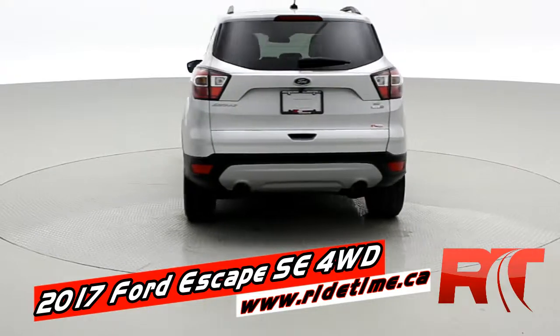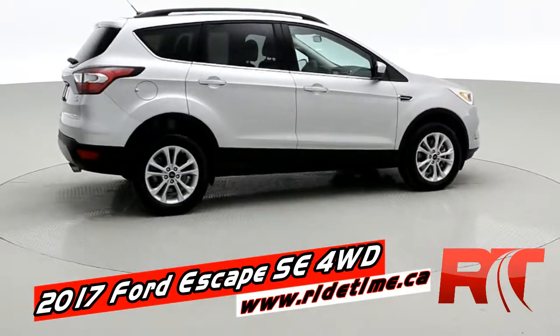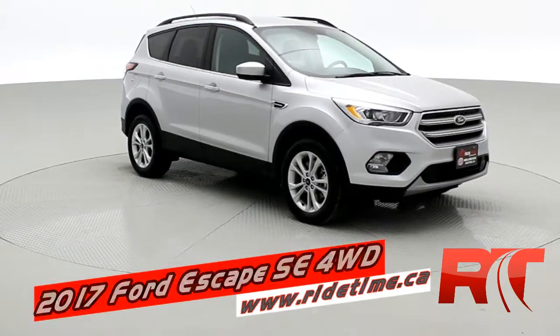It's going to give you a beautiful roof rack, dual exhaust in the back, really nice redesigned rear taillights as well. Color-matched door handles and side mirrors, LED fog lamps.